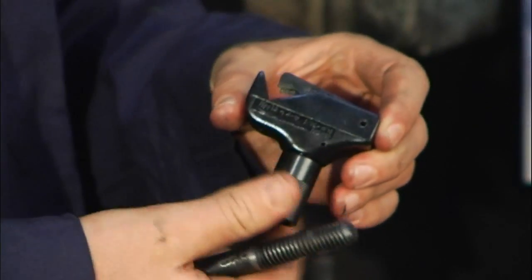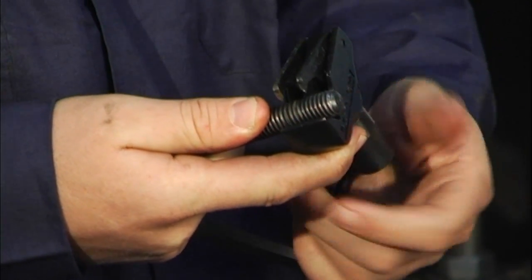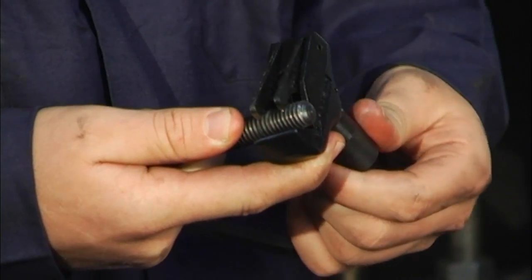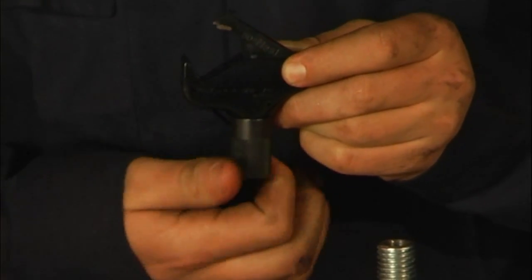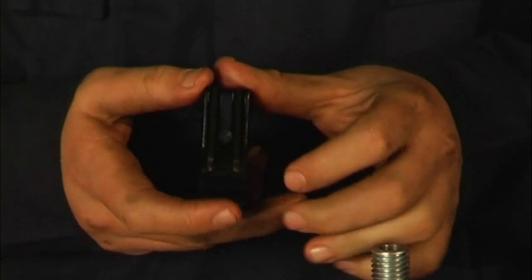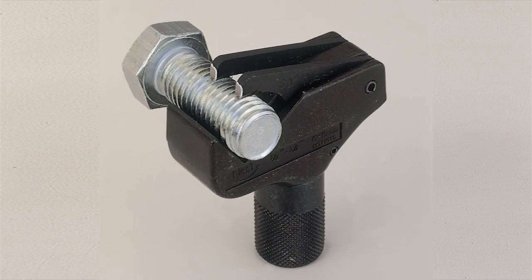Simply place the Ness 1A over the thread and tighten the knob to close the blades onto the threads, but be sure the tool isn't tightened excessively. There is no need for calibration or measuring because the blades on the Ness 1A have floating blades that automatically adjust to the thread depth and pitch.